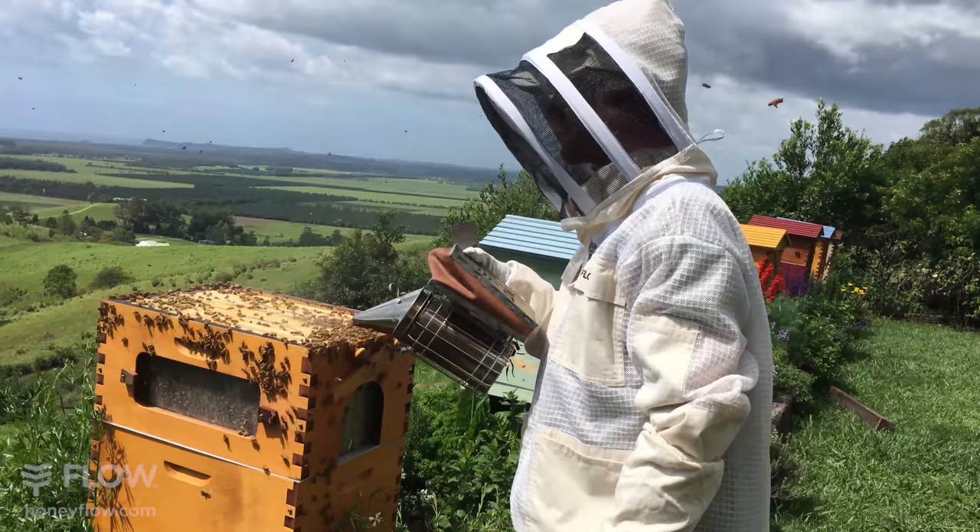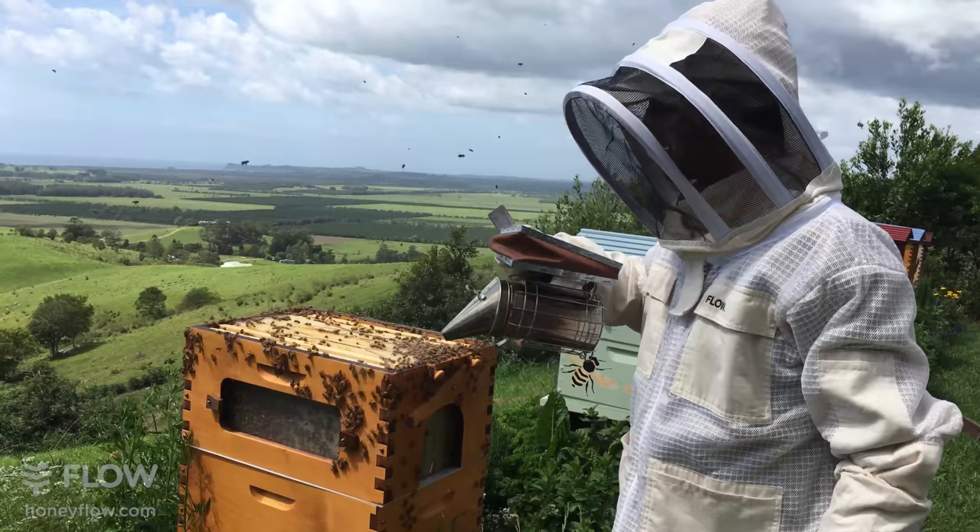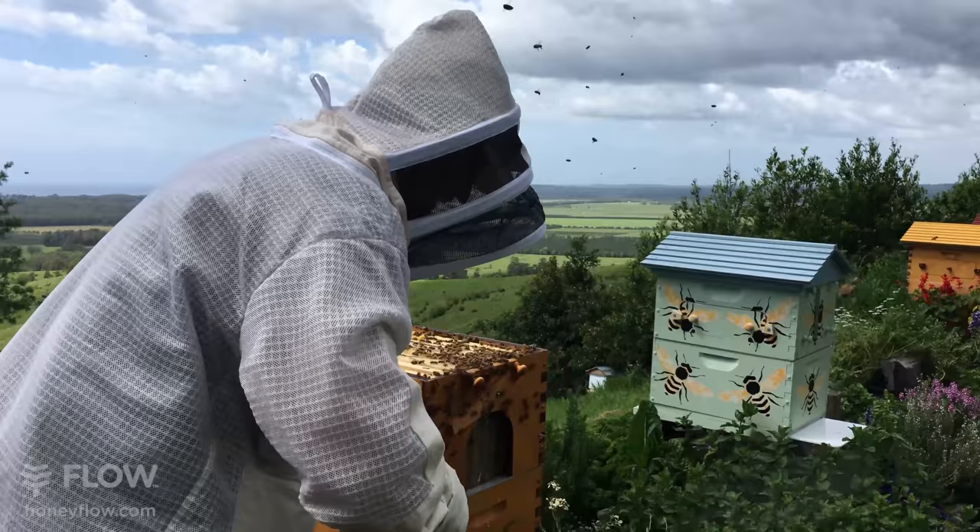What I'm doing is adding a bit more smoke to get the bees out of the way right where I want to lift this comb out. Come in close and have a look here.